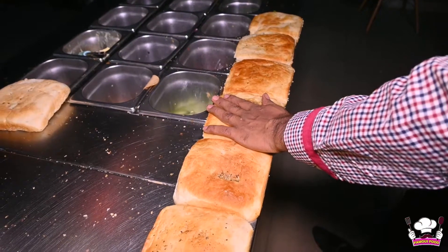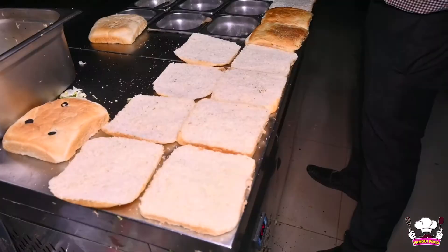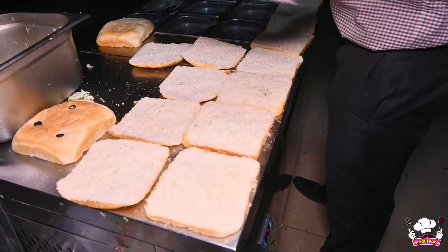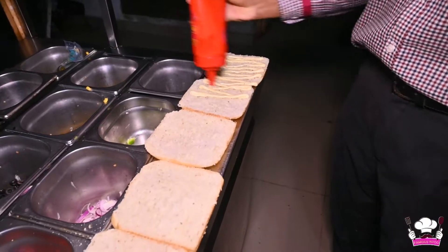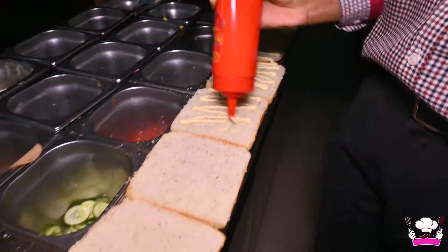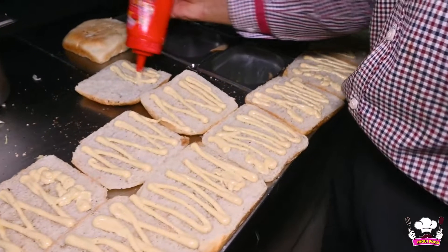Today we will add the honey mustard and BBQ sauce, and we will add the grilled breast. After preparing the sandwich bread, we have removed the pieces. The honey mustard sauce is going on top.